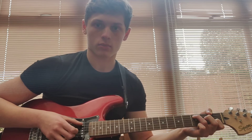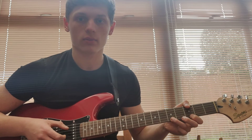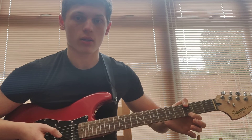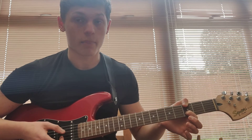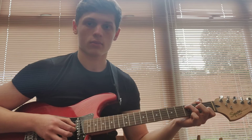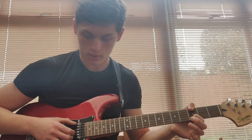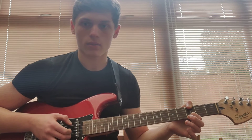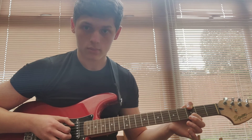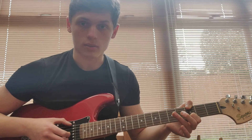So this is 3rd fret low E string, but instead of the 1st finger on the high E string 3rd fret, it's on the B string 3rd fret. Now the picking pattern for this bit is similar to what we just did, but you're changing to the low E string instead of playing the A string as the 1st pluck. So it's low E, G, B, and then low E, G. So you repeat that little picking pattern three, four times.